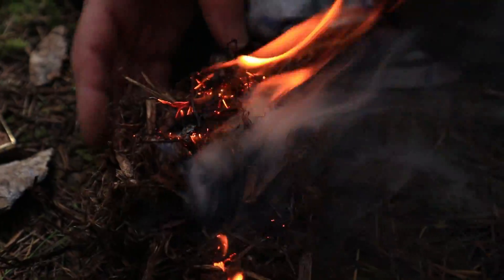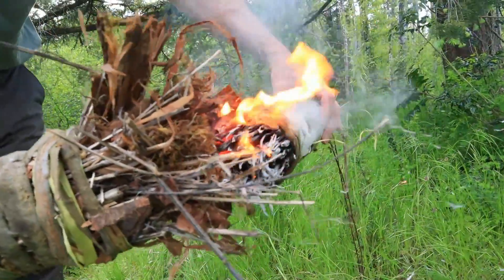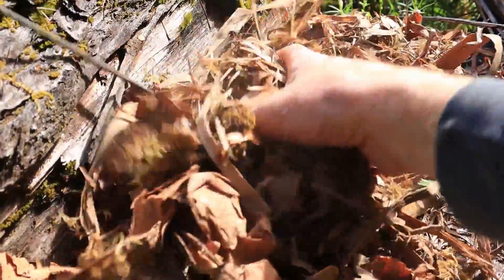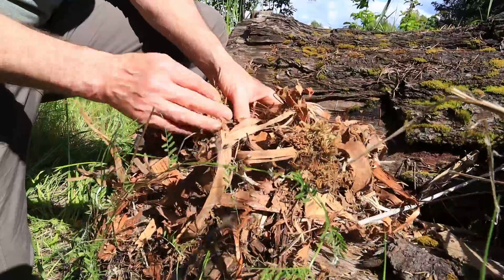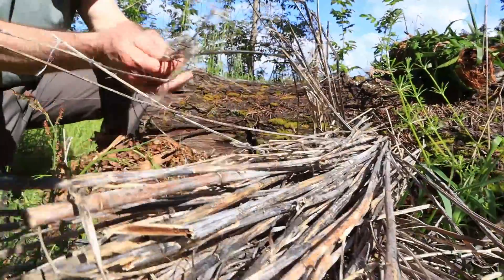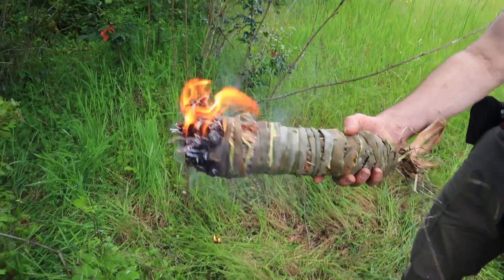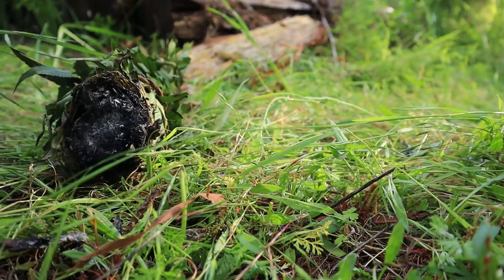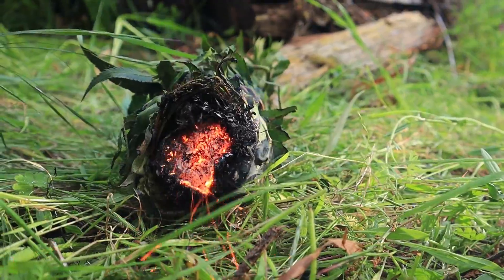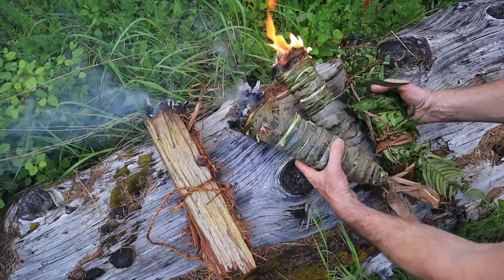The final carrier is our hodgepodge or debris carrier — the one made out of dry miscellaneous stuff we found laying around: leaves, bark, moss, any smoldering material we could find. We made a light structure out of nettle stalks and then wrapped it with a willow cord. Again, we want it to flame up big at first so it can become established and work its way down into the protected wrapped area. And now it's time to see what these four carriers can do.